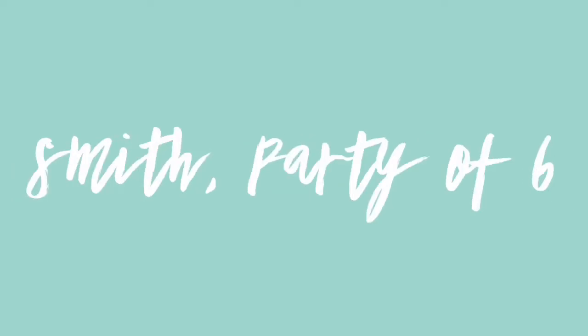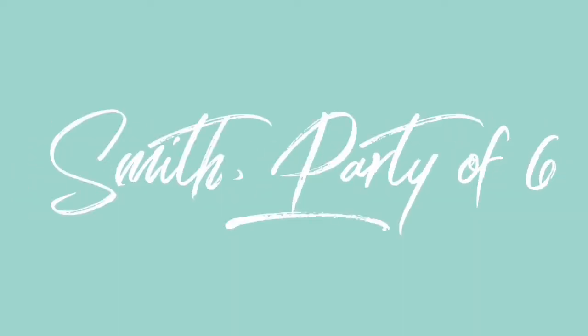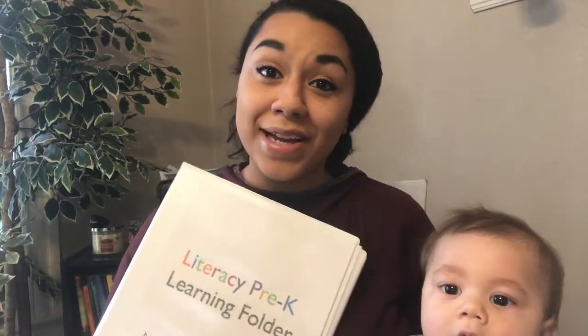Hey guys, I'm Adriana and welcome to our channel, Smith Party of Six. Today I'm actually going to be doing a review of one of the binders that I use for learning activities with my four-year-old right now.